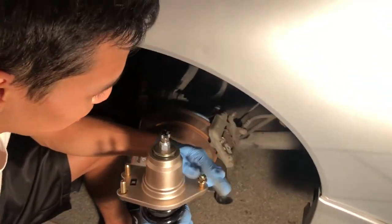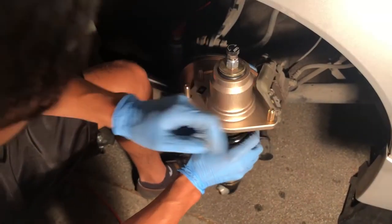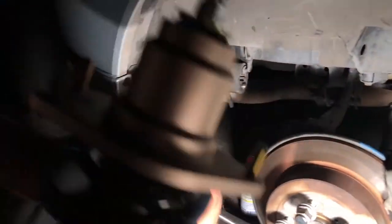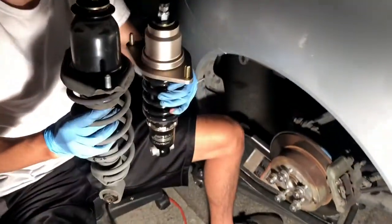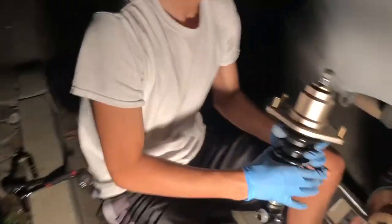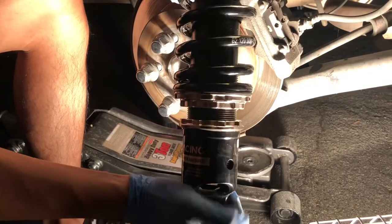I'm always getting nuts and bolts mixed up. These two are in the back and this one is in the front — R is for right in case you didn't know. Quick comparison: here's the BC and here's the stock — a lot shorter, so much easier to fit in. Spin the shock so the top is oriented correctly and the bottom is lined up as well.